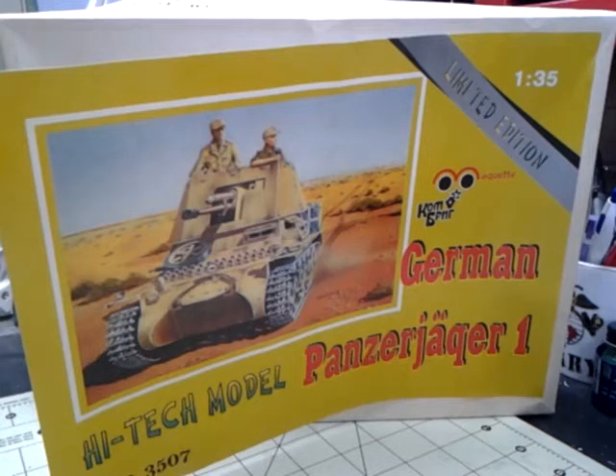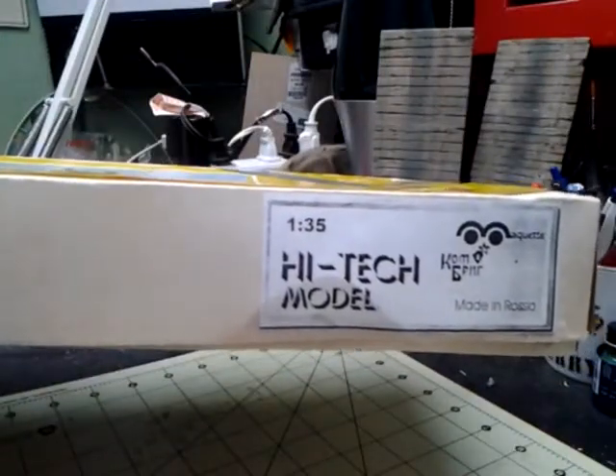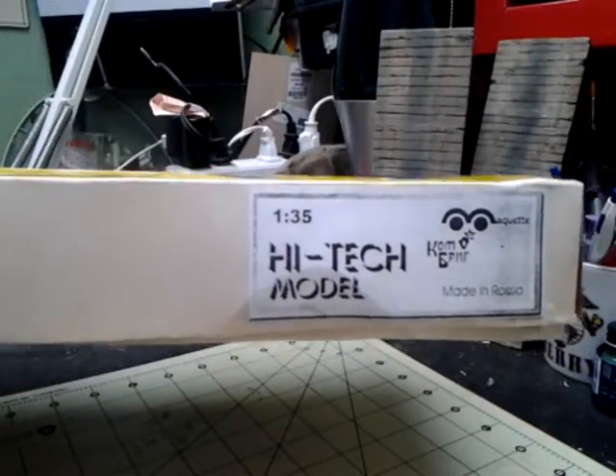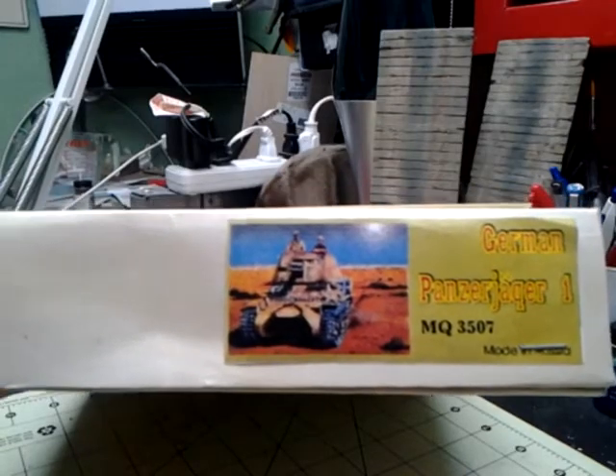The box art is fairly good. It's a DAC picture, and from what I've read — I've done a bunch of research on this, on when they were built, when they were used, and where they were used — it's fairly representative of North Africa. The side of the box says 135th high-tech model, Maquette, made in Russia. The end of the box has the same box art as the front.